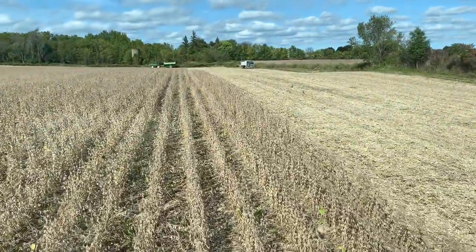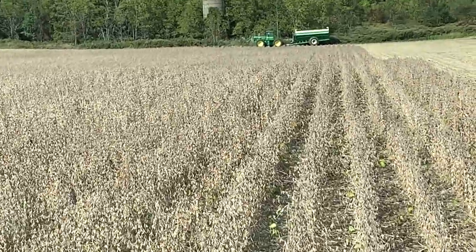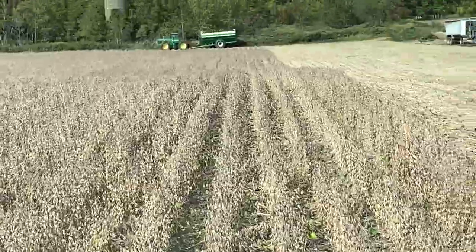We got the 379P. We got the old 8440 waiting down at the end. We're gonna be dumping on the go here shortly. Stay tuned for more fun soybean action.